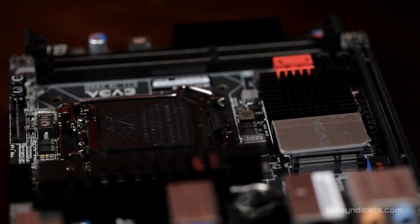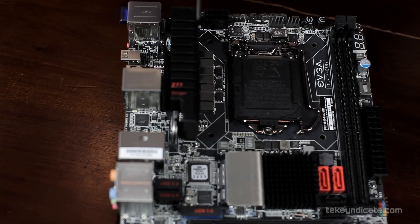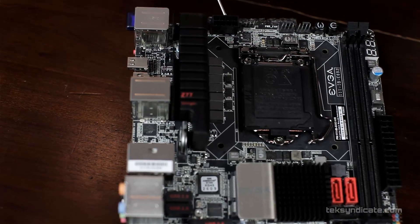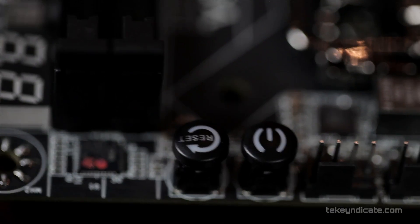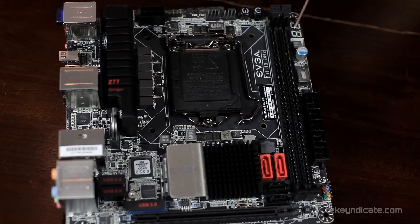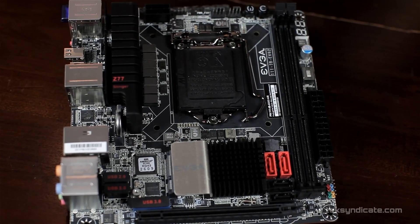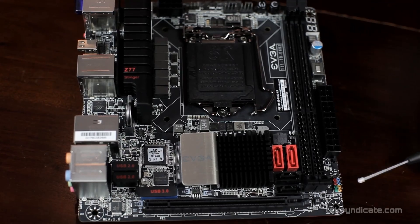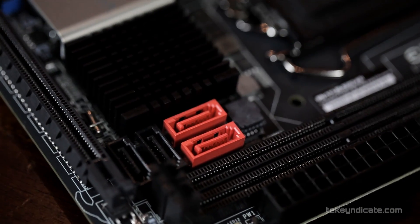Let's take a full tour of the motherboard. Starting with the CPU area, we've got Socket 1155. Just above that is the heatsink over the voltage regulators keeping everything cool, with the seven-plus-one power phase design. There's the 12-volt power connector at the top, fan connectors, and a power and reset button right on the board, which is very handy. We have error code display that also shows the CPU temperature. We have two DDR3 RAM slots up to 2133 megahertz, a 24-pin power connector, and the front panel connector. There are four SATA ports: two at SATA 6 gigabit and two at 3 gigabits per second. The 6 gigabit ports support RAID 0 or RAID 1; the 3 gigabit ports support RAID 1 and 5.